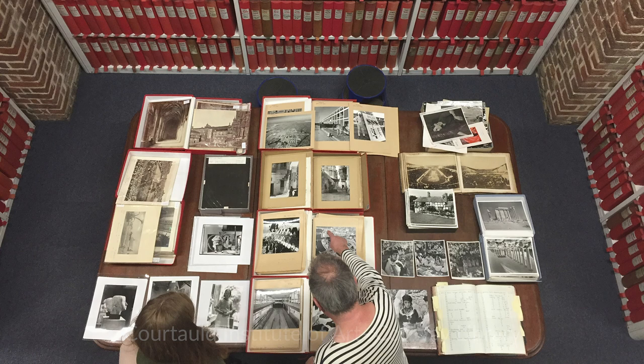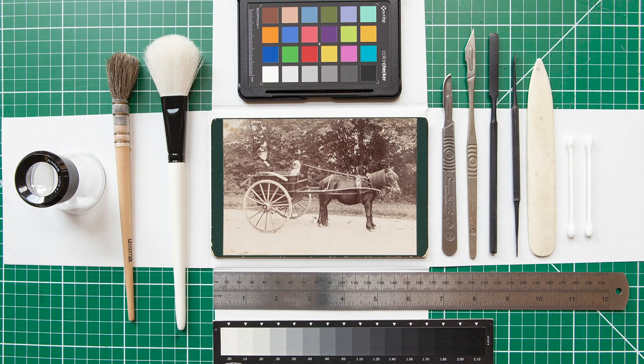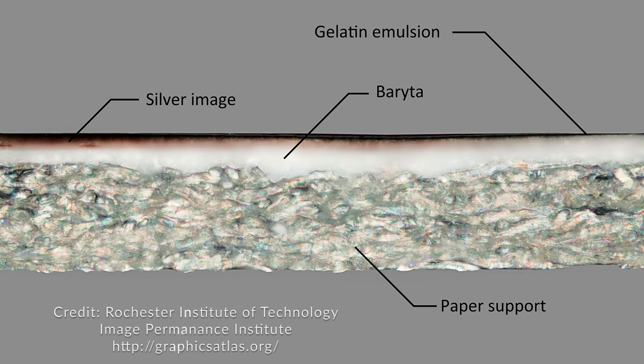Due to the prolific quantities of photography in most collections, photographs are often not afforded the same reverence and careful treatment of other archival and artistic materials. Photographs have a complex physical and chemical structure, and because of this, they require a great deal of care and attention.